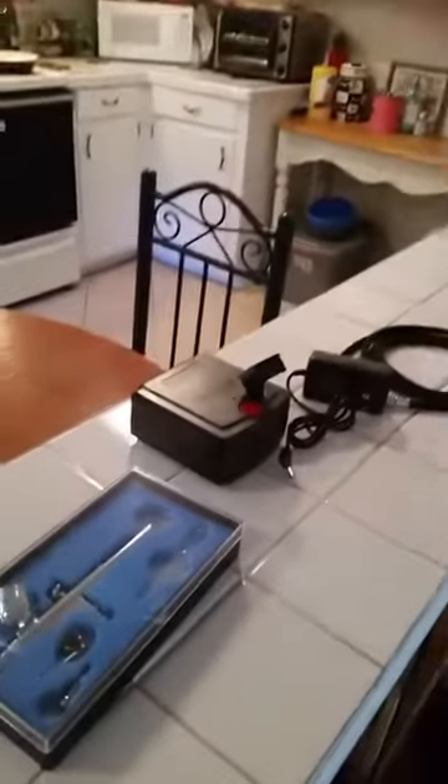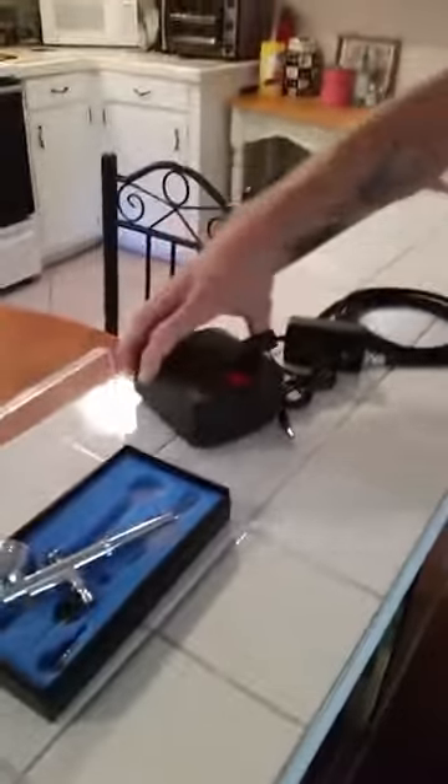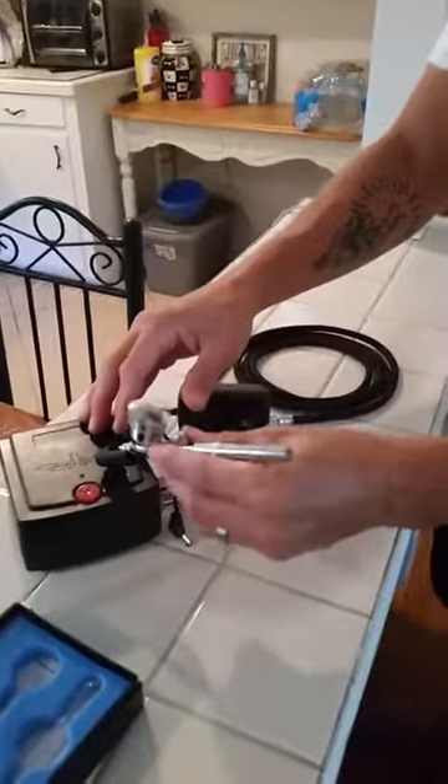So what you get with this kit, at a great price by the way: you get the airbrush, it's got a couple little adapters in there, a tool, you've got a little mini compressor here, a little holder — slip that in there, airbrush can go in right kind of nose first there.